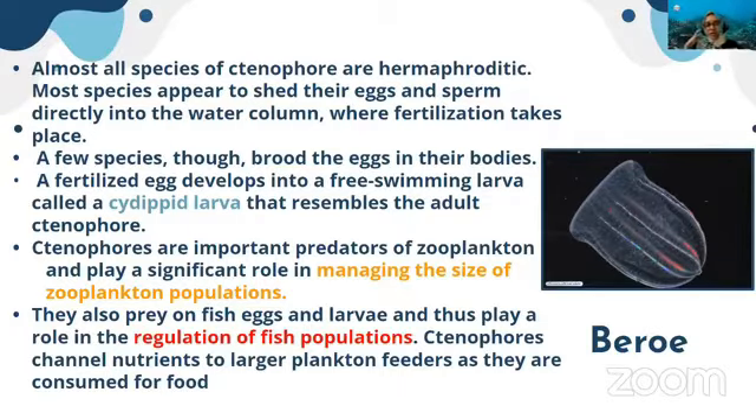Ctenophores are important predators on zooplankton and larvae, playing a significant role in managing the size of the zooplankton population. They also prey on fish eggs and larvae, thus playing a role in regulating fish populations. Ctenophores channel nutrients to larger plankton feeders as they are consumed for food — through the food chain or food web, they channel nutrients to upper trophic levels.